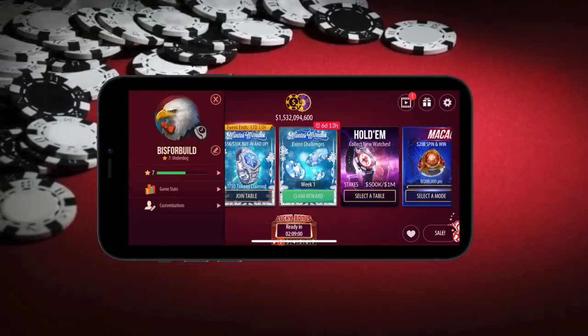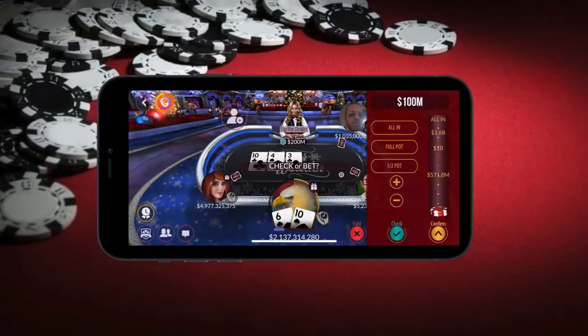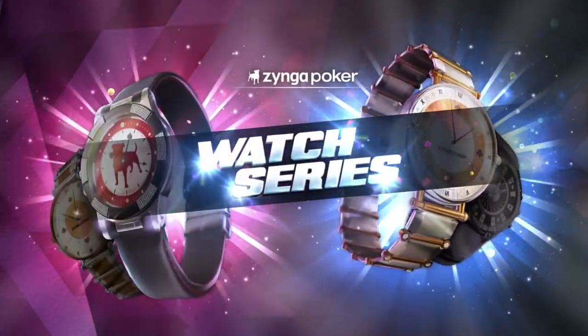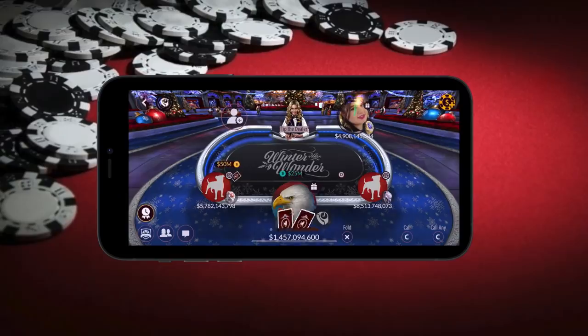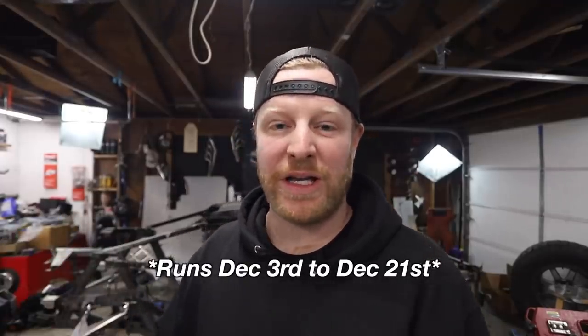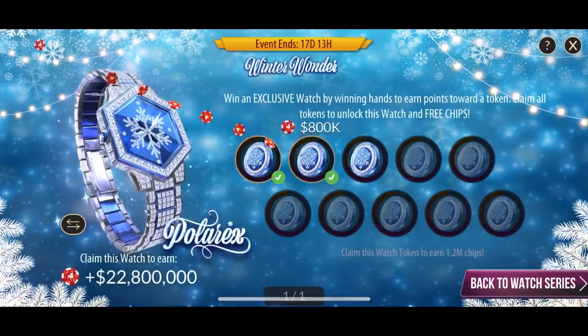Zynga Poker is a free-to-play game, and if you use my link in the description below, you're going to start with three million chips. I built my bankroll up to like 1.5 billion chips, then headed straight to the high stakes tables. After a couple decent hands, I built it up to 2.5 billion. They've just started the Zynga Poker Watch Series — play hands at cash tables to earn exclusive in-game watches. There's also Winter Wonder running December 7th through the 28th, a three-week event to earn the exclusive Winter Wonder Watch. Use my link in the description to get three million chips to start. Thank you to Zynga Poker for sponsoring this episode.